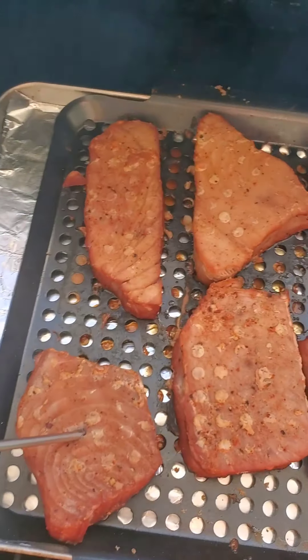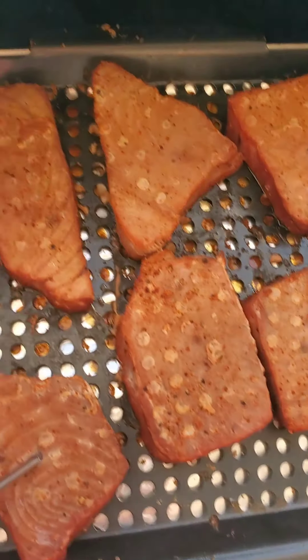What we're gonna end up doing with that tuna is we're gonna have a couple pieces for dinner tonight, and then the rest of it I'm turning into smoked tuna salad with some homemade relish. Y'all stay tuned for that — this is gonna turn out real good, I guarantee.